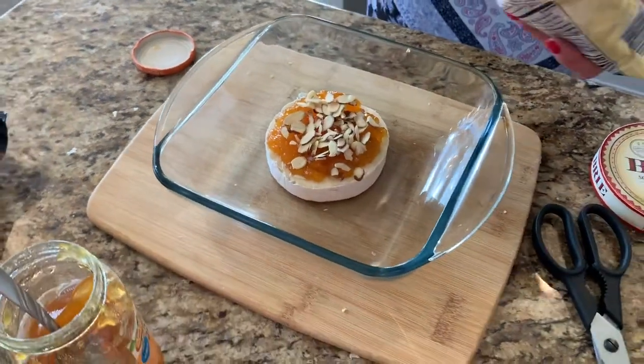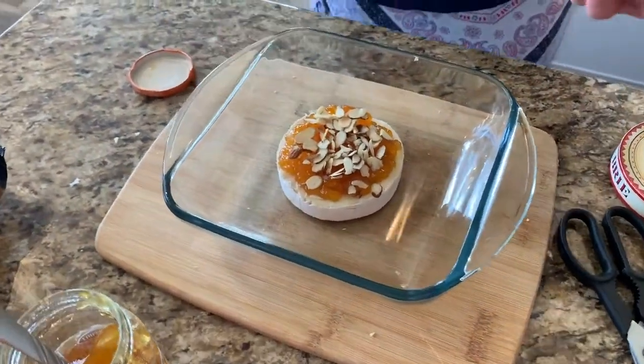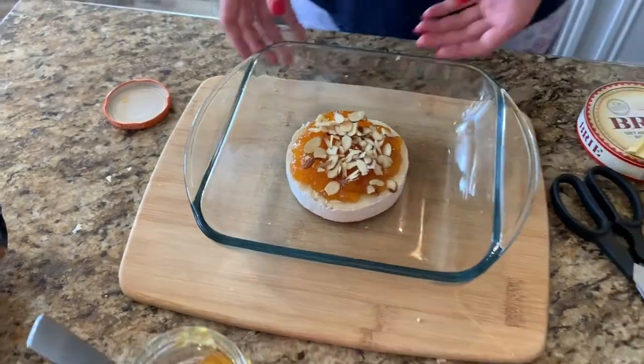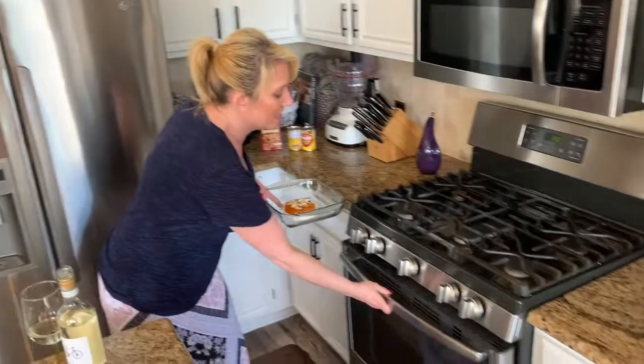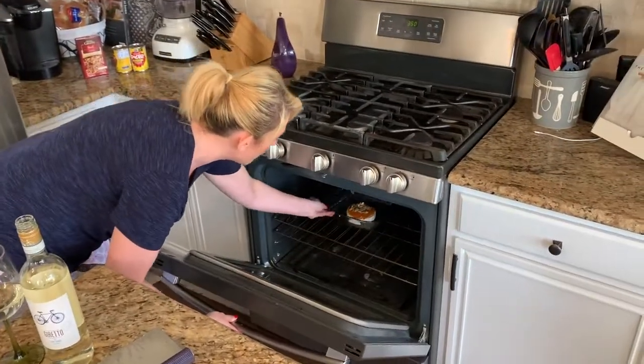Oh my gosh, the oven is perfect timing. I'm going to put this appetizer in the oven for 15 minutes at 350. It's going to be nice and ooey gooey when I pull it out, and we are going to serve it with these awesome sea salt pita chips.